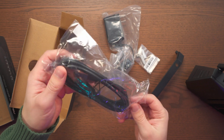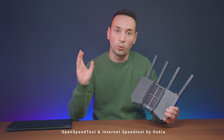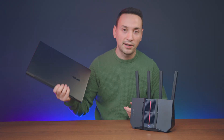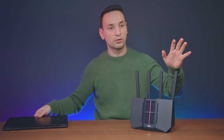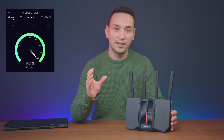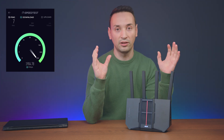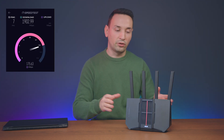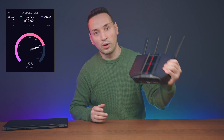In the box we have the mounting gear which attaches to the back, mounting screws, the power adapter, and one Ethernet cable. Now let's put the BE92U to the test — we'll assess its performance with both wireless and LAN speeds. I'll be using a Wi-Fi 7 laptop and will move through a few distances so you can see what kind of speeds we get. For those who want to see my internet speed test, this is me running it on my PC with an Ethernet cable.